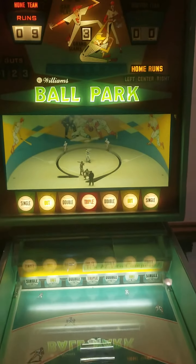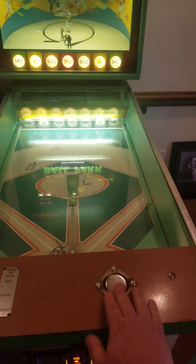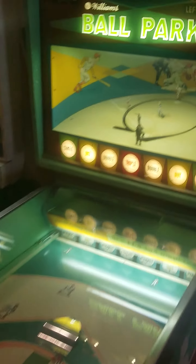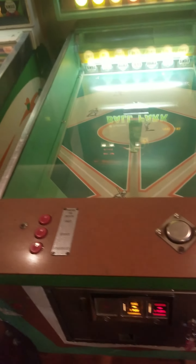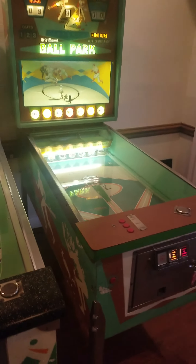Not everybody can play as good as I can. Once again y'all, this is a 1968 Williams Ballpark. I'm gonna make a short video of the other one here just a second. I just wanted to kind of let y'all see this incredible piece. It's gonna be for sale — you guys need to get a hold of me and get your game on. 843-450-0171. Get your game on today.